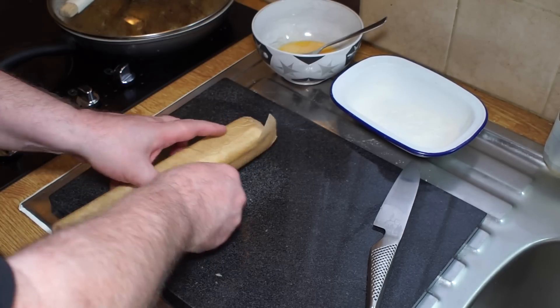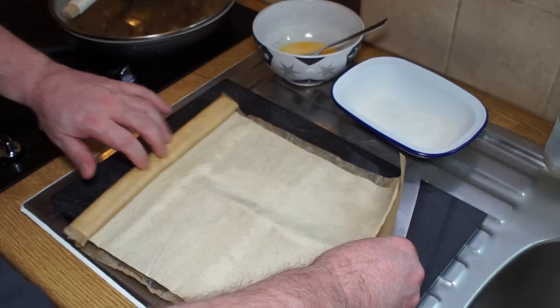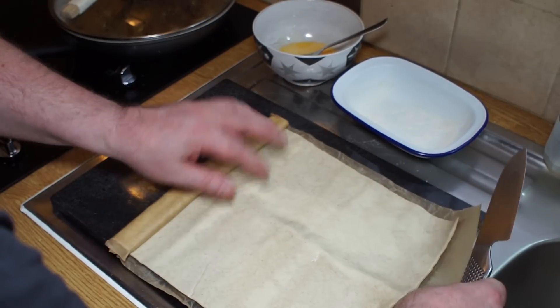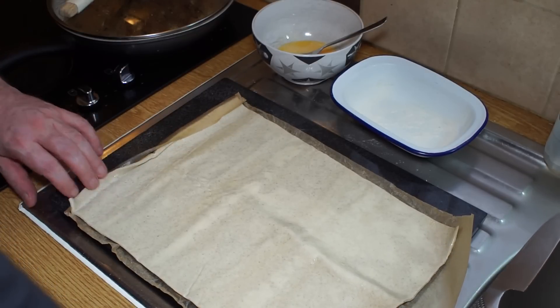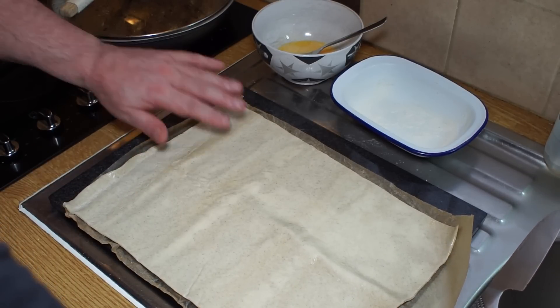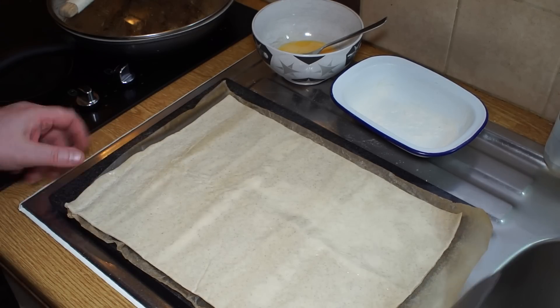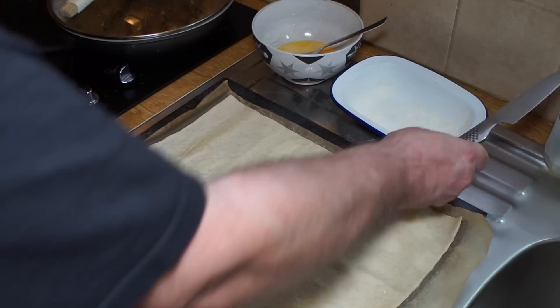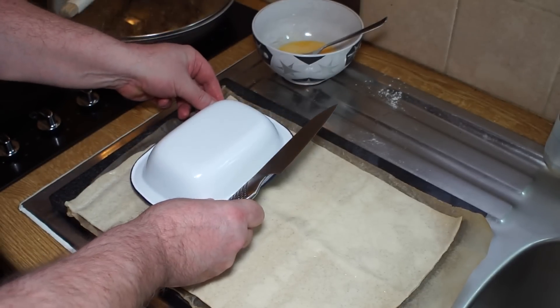Meanwhile, I've got my pastry sheet which I'm just going to roll out. This is a short crust pastry — we traditionally don't use puff pastry on minced beef pies. What I want to do is make sure I've got the right size for my lid.